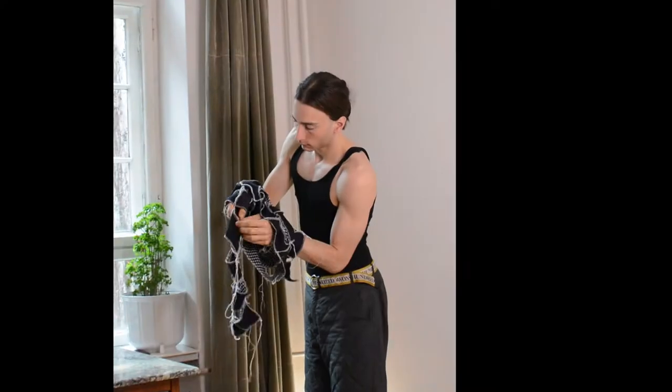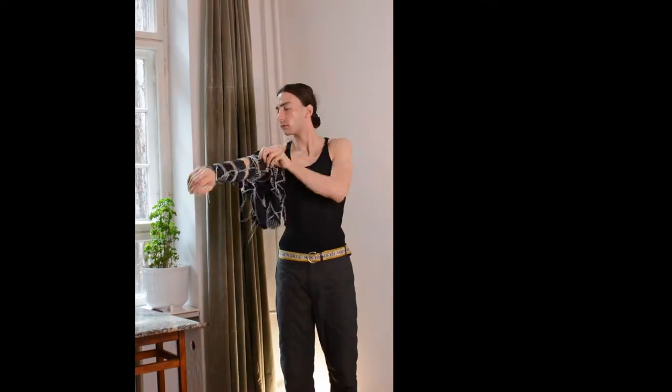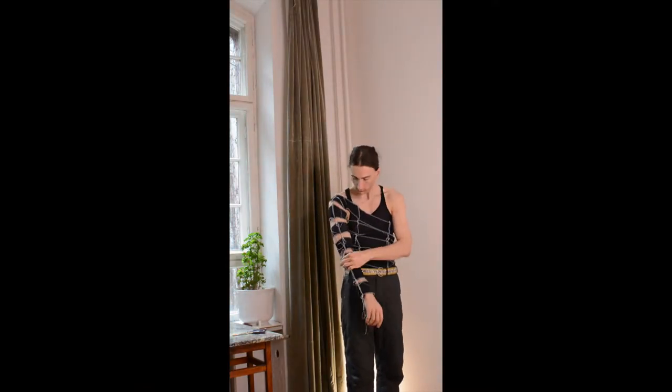Someone was wondering how I would put on this infinity top — here's some footage of that struggle. It's not that hard. You can see the light coming in and out of my room as if it takes ages, but I measured and it's only 94 seconds.